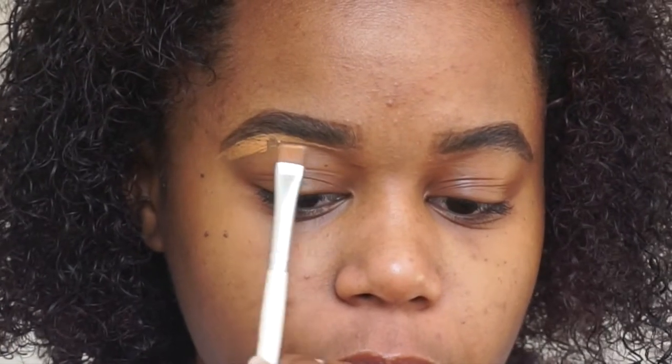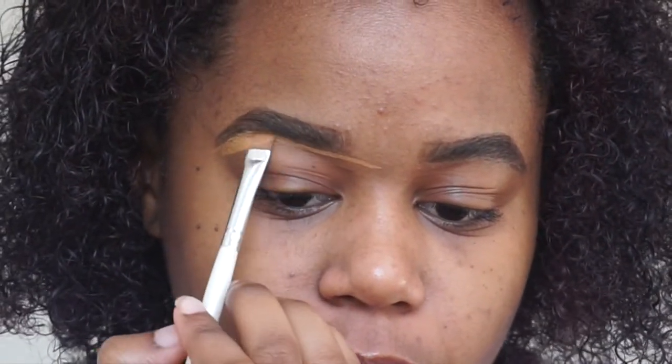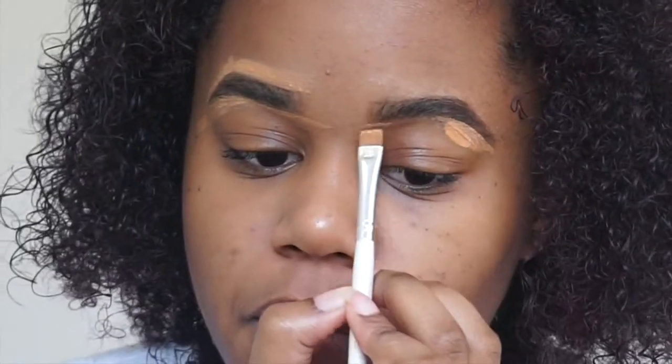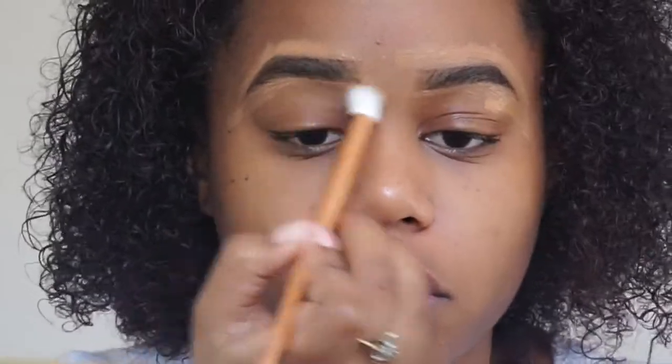I'm gonna take this — that's concealer, I think — to form the eyebrows a little bit more, make them look more natural. Look like a little paintbrush going on. I'm going to take that brush to blend it all in, make it look real nice and natural.